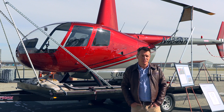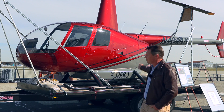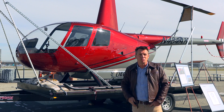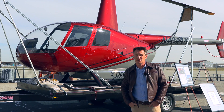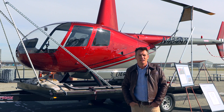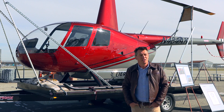A battery system is installed below the skids, as you can see in the aircraft behind us. This is representative of the certifiable configuration — it'll have a fairing. The pack fits between the skids, it's easily removable, and it takes about five minutes to remove the pack.